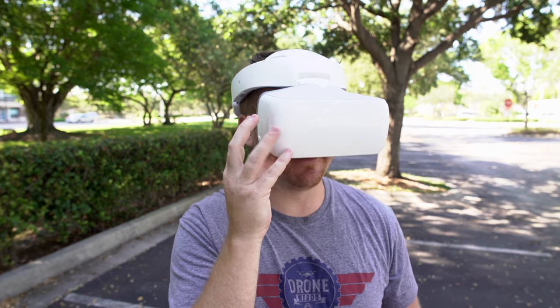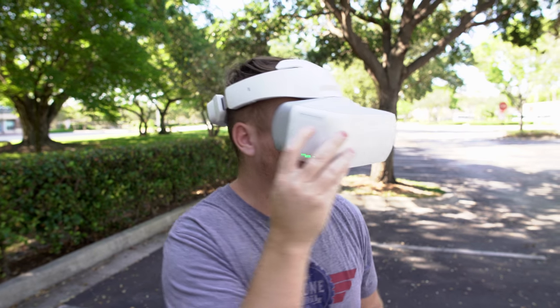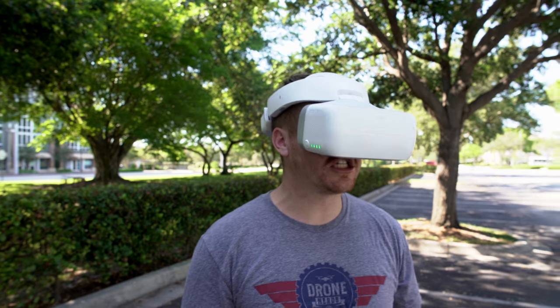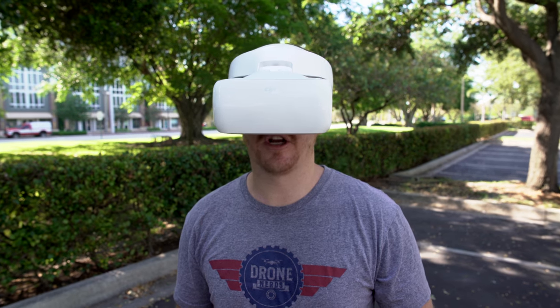There are a lot of different features inside the goggles. If I change the portrait mode I can take landscape or portrait mode photos right inside the goggles. There's a lot more to learn — a lot of features I can really dial in and figure out over time.